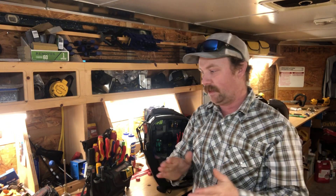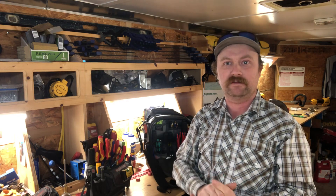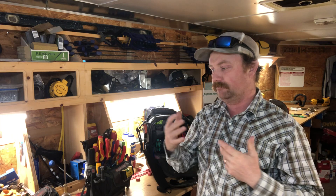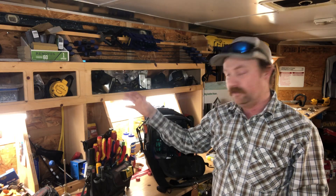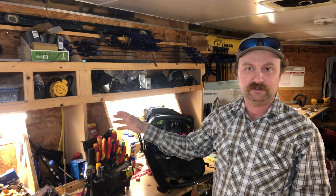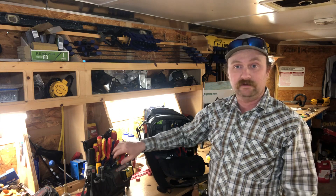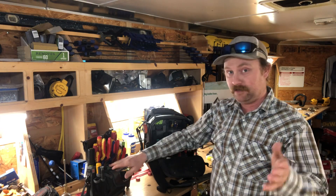Good evening everybody, welcome back to the channel. I've had a few questions about screwdrivers lately, so I thought we might visit that a little bit this evening. I've tried to get set up where you can see hopefully a little bit of what I show. If you like these videos, don't forget to like, subscribe, and comment down below. My most used items live in my Veto TP4B — this goes into almost every single job. There's a video about what's in this on the channel.